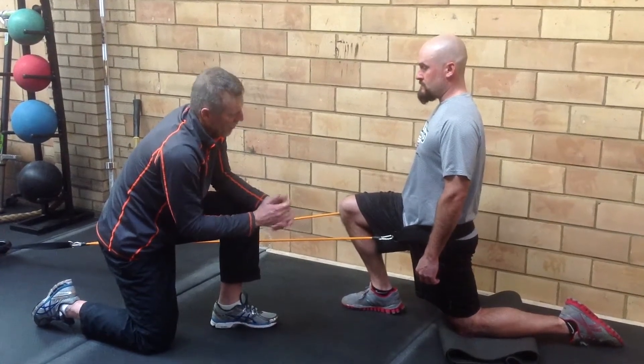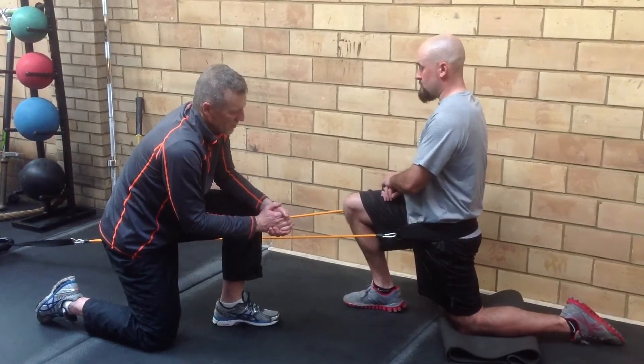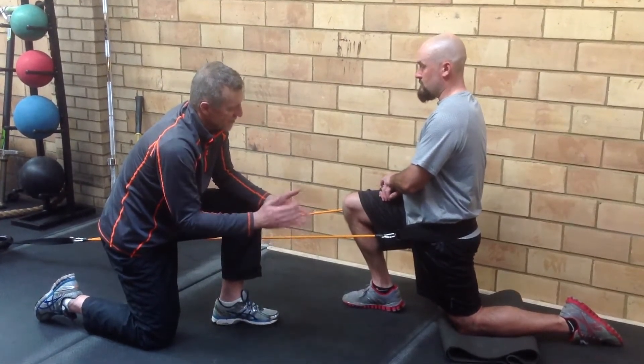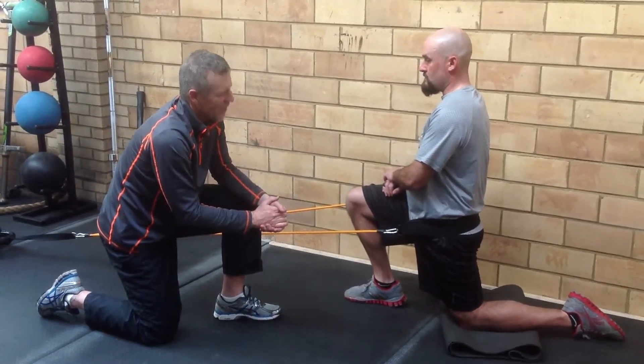We're going to hold that in that position. We're going to breathe. Once again, with a lot of muscles, sometimes in 10, 20, 30, 60 seconds the muscle will let go. If it's faster — some other kind of tissue — it may take two or three minutes.